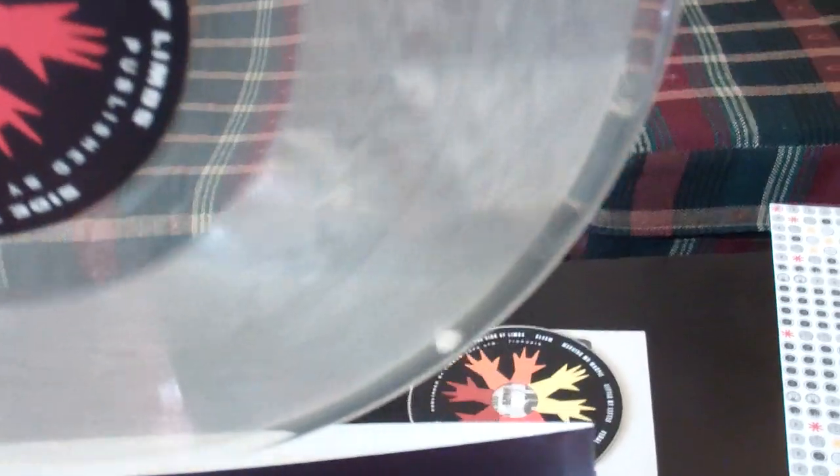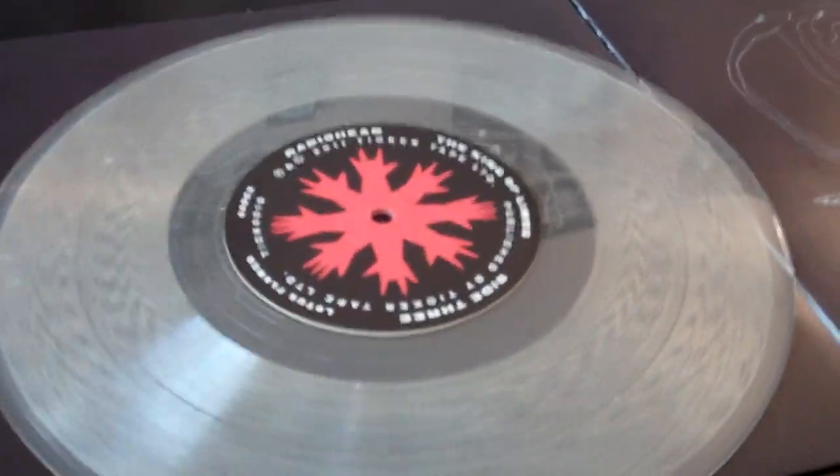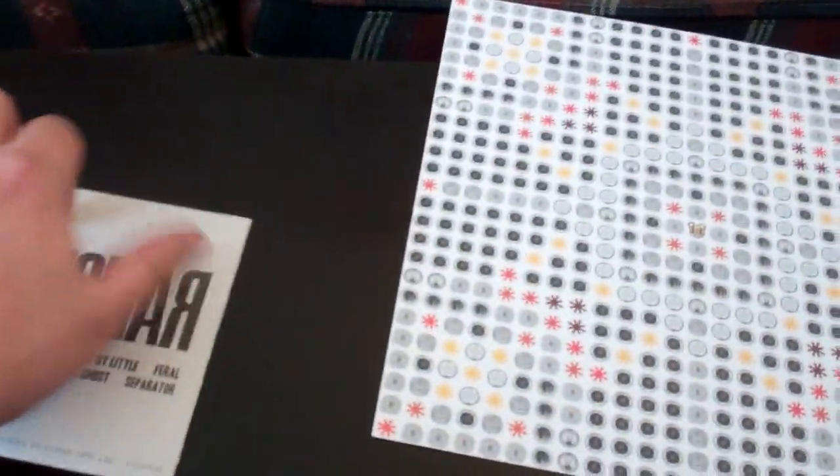I'll pull one of them out. I don't want to handle the records too hard because they did come in clear vinyl — you have to be careful with those. But really cool. And that is the King of Limbs newspaper edition.